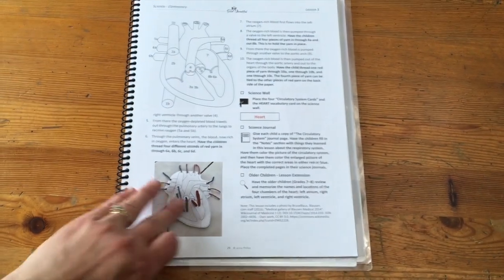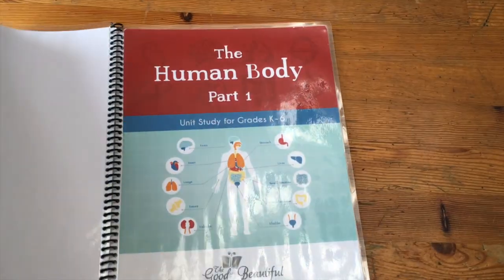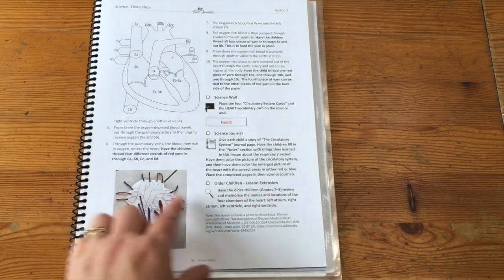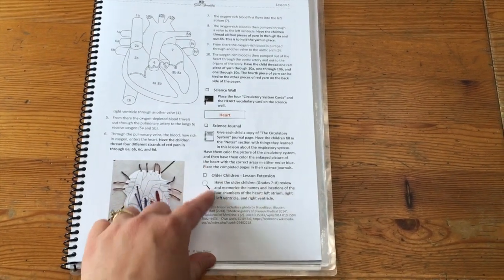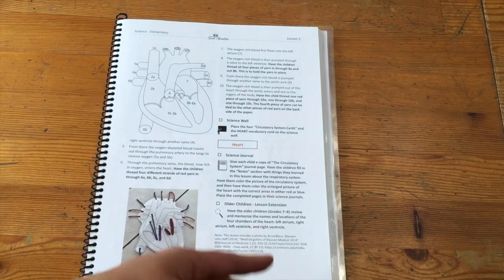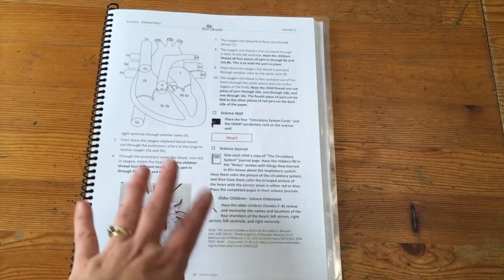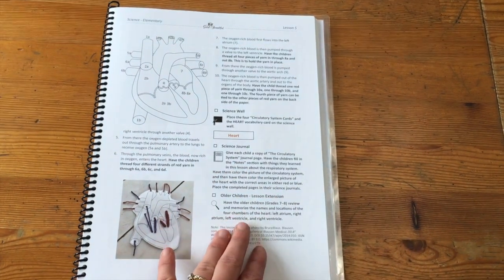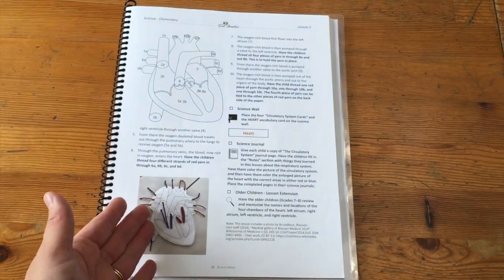I just wanted to mention that while on the front it says it is a unit study K to 6, they do have extensions for older children in grades 7 and 8 at the end of each lesson — an extra assignment, research, or words to define to make it a little more challenging for the older child.